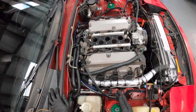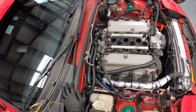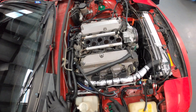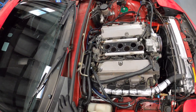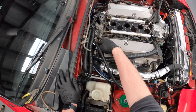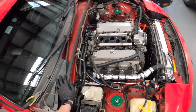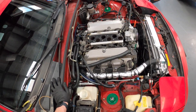This customer does plan on putting the pedal to the metal and using the car hard, so it's going to need secure fuel lines. Send line from here, return line from there — I turned the fuel pump on a couple of times and got no leaks.